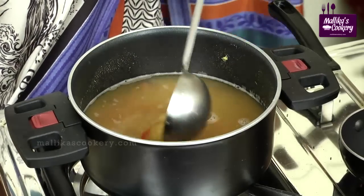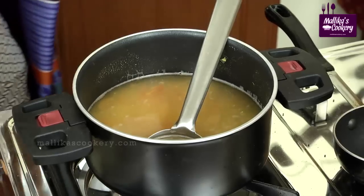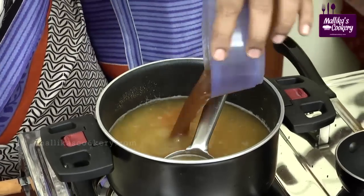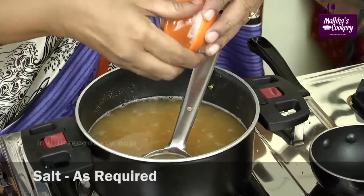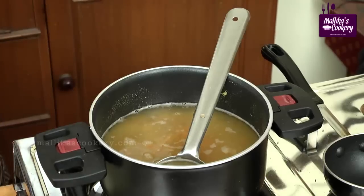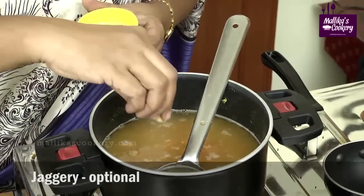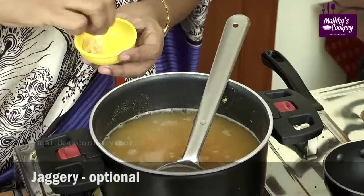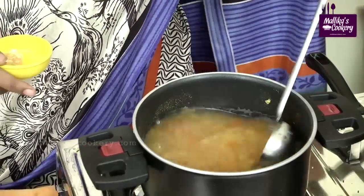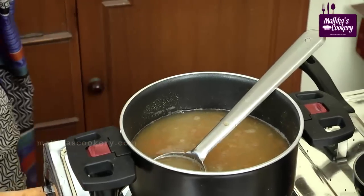Now I have mashed it and diluted it with water. Add tamarind extract and salt. Add a little jaggery — this is optional because many people don't like jaggery, but those who are Karnataka-based or enjoy the taste can add a little. It's always tasty.